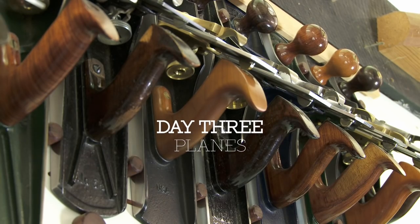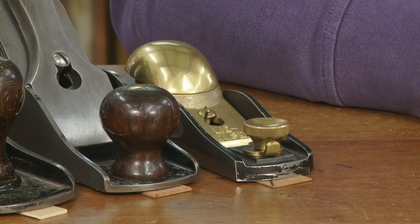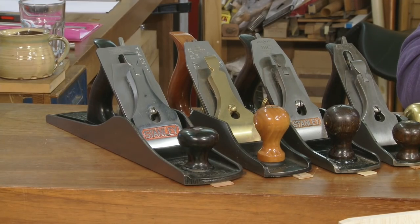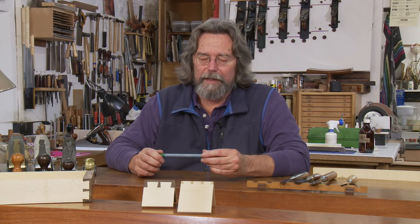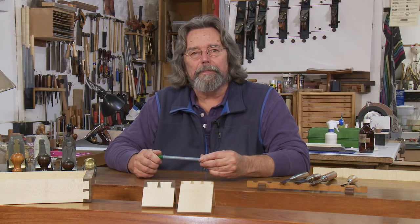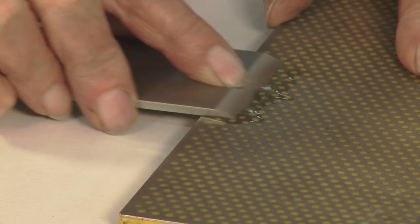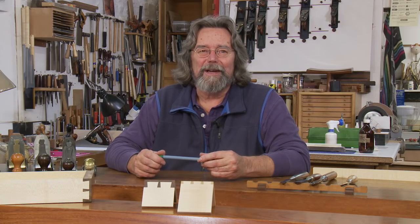Day three is spent working on your planes. I strongly advise a 60.5 block plane as well as your bench plane. My recommendation is for a number five or a number five and a half, as these are much the most useful in my experience. We can, however, work on fours or threes, but a number six is the largest that we can flatten in a reasonable time. Frog seating is checked and adjusted if necessary. Chip breakers are perfected, and the practical effects of azimuth error are explained.